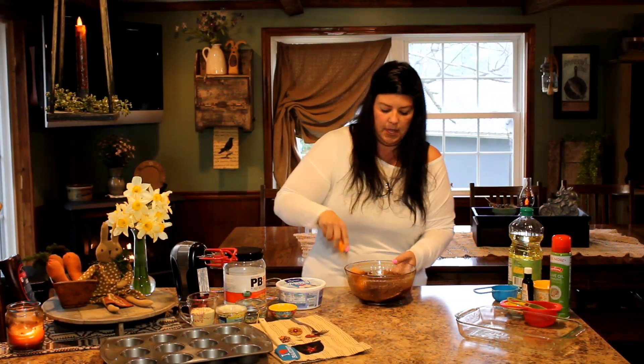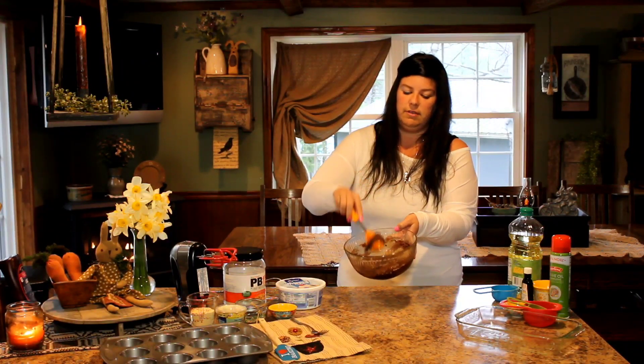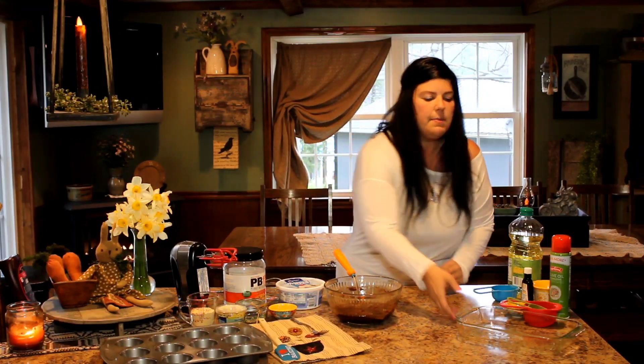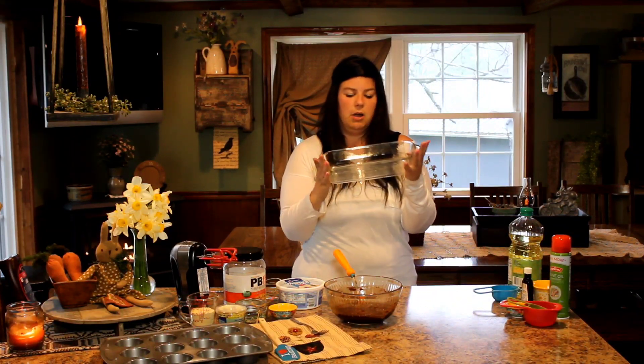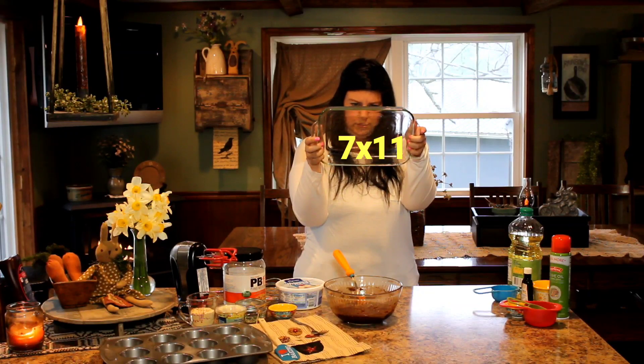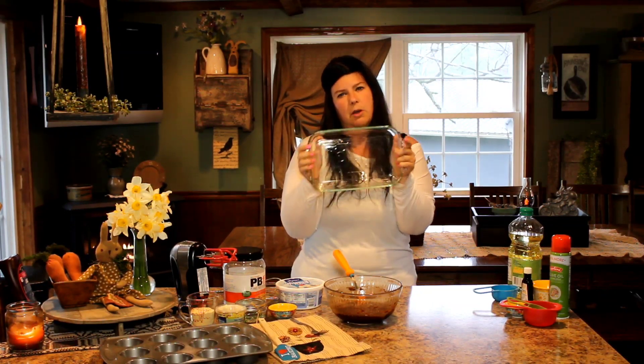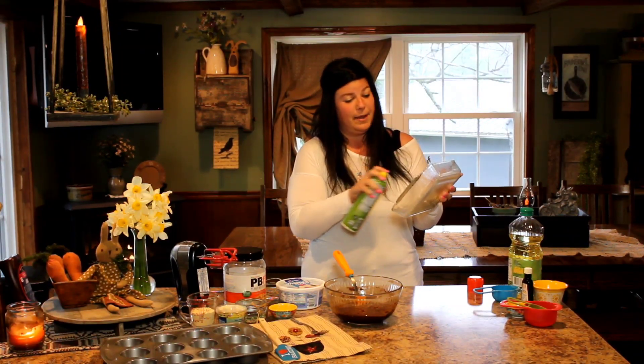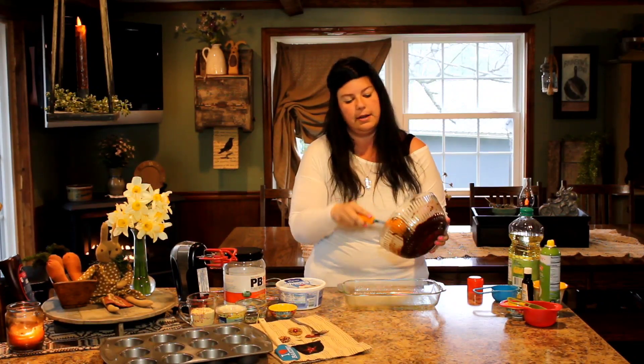Our mixture's done. You can see it's like pretty thick batter — that's exactly how you want it, as long as your eggs are stirred in good. Now I'm going to get an eight by eight pan. I'm using a smaller Pyrex dish since I don't have my eight by eight right now. Spray it really good with cooking oil so it doesn't stick, and then we're going to pour our brownie batter in here.